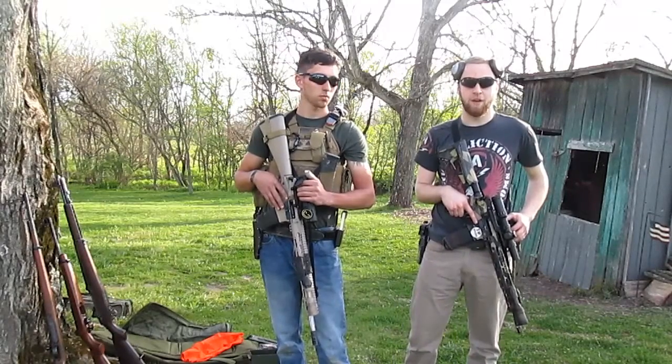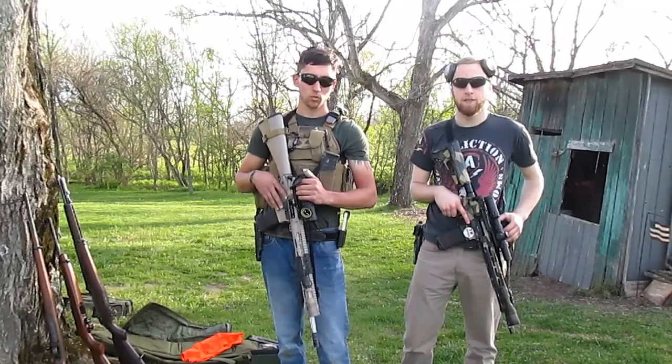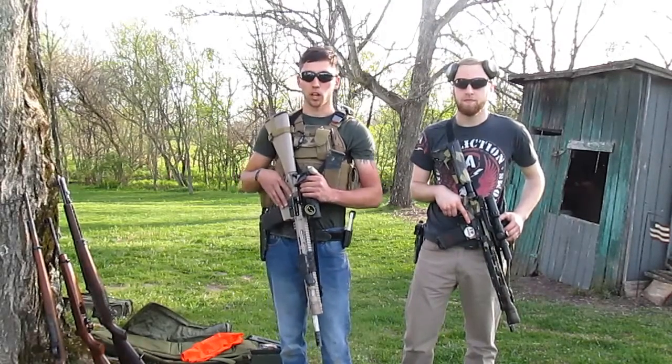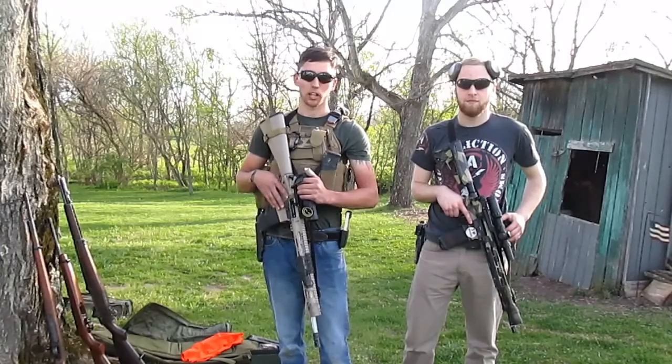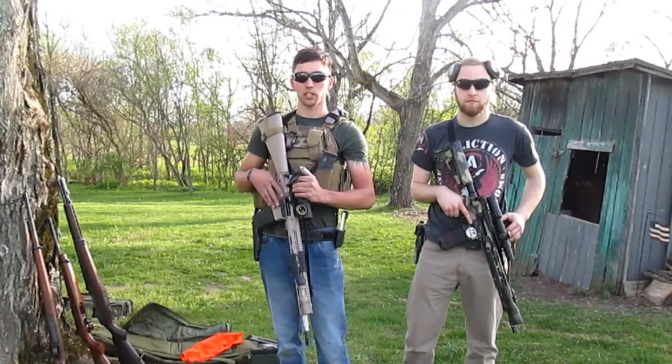My name's Kevin. I'm an NRA-certified range instructor, IPSC, USPSA, and 3-gun competitor. My name is Brad. I'm a United States Marine Corps combat marksmanship coach. I'm a 3-gun IPSC and USPSA competitive shooter.